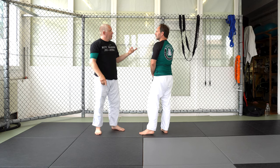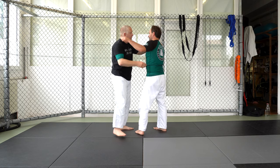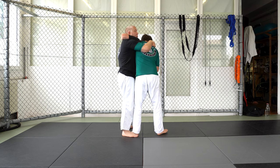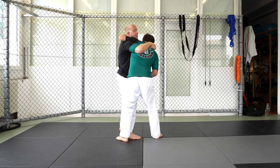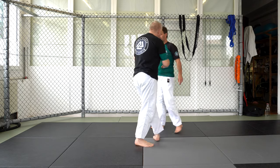Which takedown do we do? The one the opponent gives you. So you notice in this situation, he's being fairly upright, and I'm able to break his posture down this way. If he's a little bit more forward, or when I go to bump, he steps outside my leg, this is going to be a hard takedown to do.